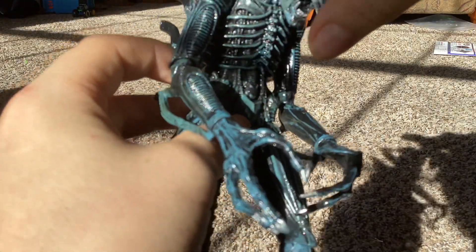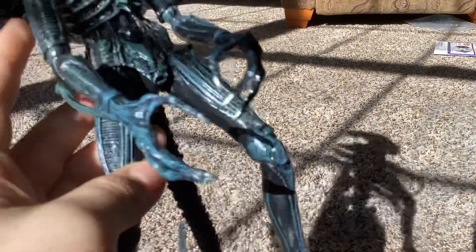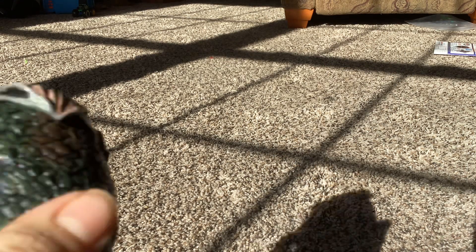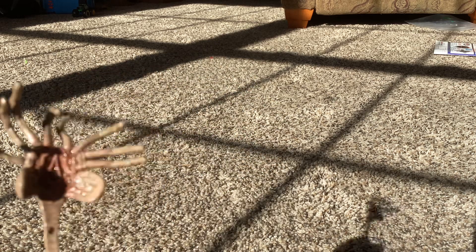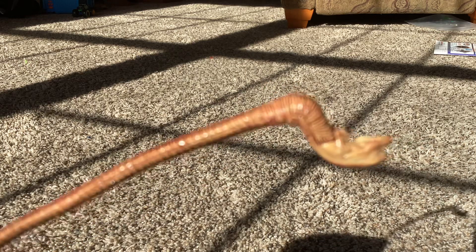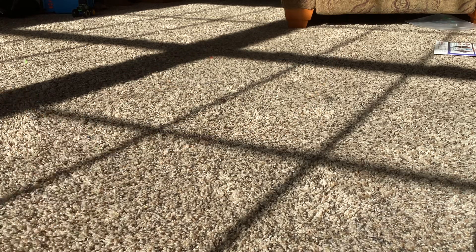Let's see — this inner mouth thing comes out, his mouth can close. This has a super long tail. This one comes with two other creatures: the egg for the Facehugger and the Chestburster. The Facehugger's tail is bendable, you can bend it in different ways. I rate this figure a 10 out of 10 — really detailed.